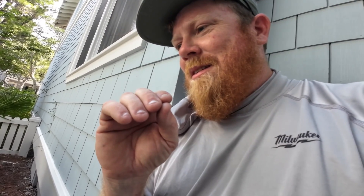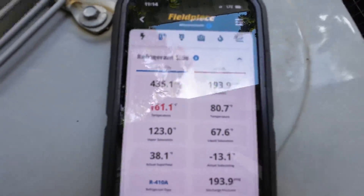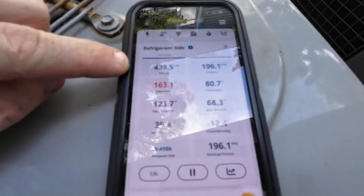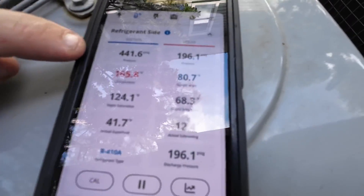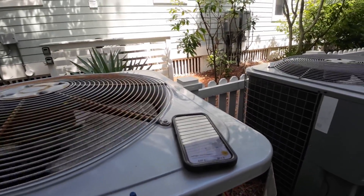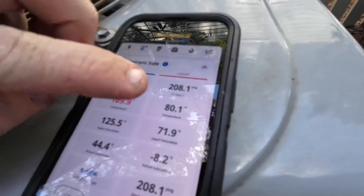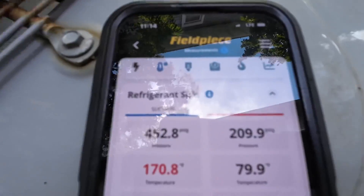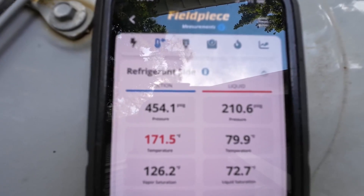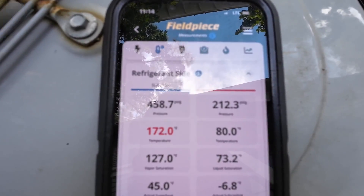I'll usually let it run for just a few minutes. Right now it looks like I'm seeing a restriction in heat mode too. This side is a little higher than it usually is — you usually want it like in the 300s, and that's usually up there too. It's starting to climb now. It might have just released whatever was in there. I'll let it run for just a couple more minutes and then throw it back into cool mode.